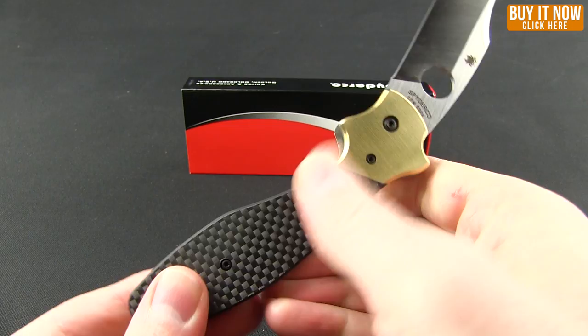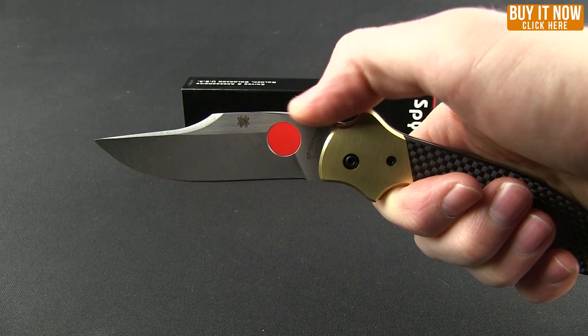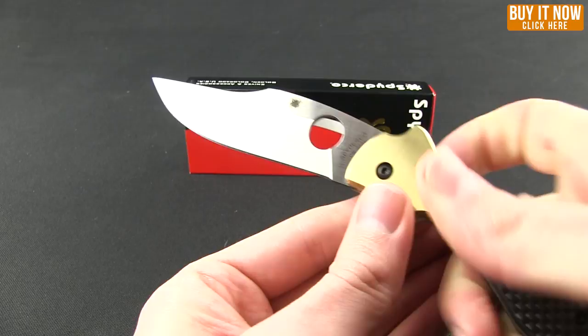Part of the reason that hole isn't situated higher is because of this brass bolster. It has that S-shape or dovetail shape, which gives you an index finger choil as well as a thumb ramp, so there's no need for it to be any higher. You also have this classic coffin-shaped handle that fills the palm very nicely — no hot spots on this knife.